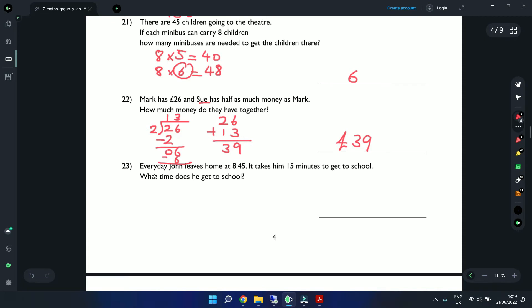Question 23: John leaves home at 8:45. It takes 15 minutes to get to school. Drawing a quick clock: 8:45 is with the minute hand at 9. Adding 15 minutes brings us to 9:00. So the answer is 9 o'clock.